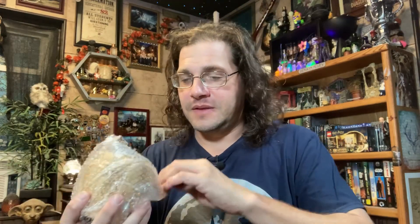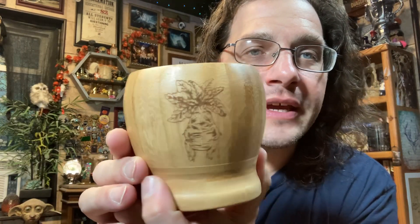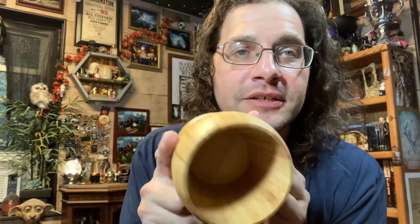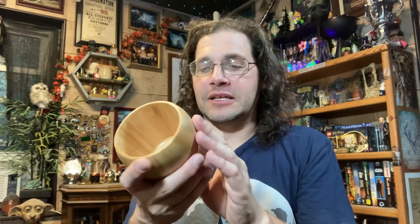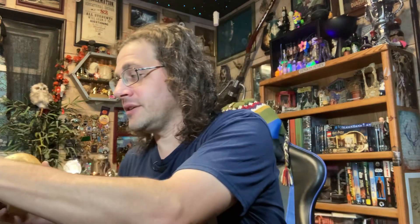Next we have a plain brown box taped shut, which is a bit unusual for subscription boxes. It looks like a pot — and yep, there we have an engraved mandrake. This feels like wood, could be bamboo. It's a nice little flower pot with no hole in the bottom, so you'd need to plant something that soaks up a lot of water. I thought it was going to be a mug, so I'm very glad it's not. It's about an oversized mug size, so it won't have too big a footprint on a windowsill.